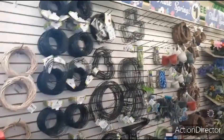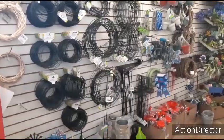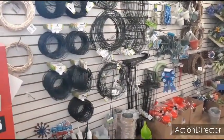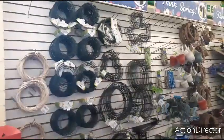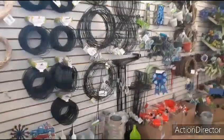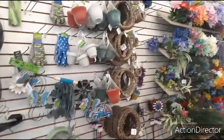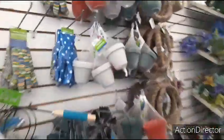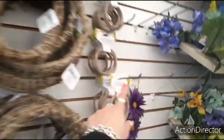Look at this whole wall of wreaths — just all kinds of wreaths. The cross, the 3D ones, the straw ones, the shamrock, the heart, the infinity sign — just everything. The flag hangers. Little planters, 3 for a dollar. Wire décor.